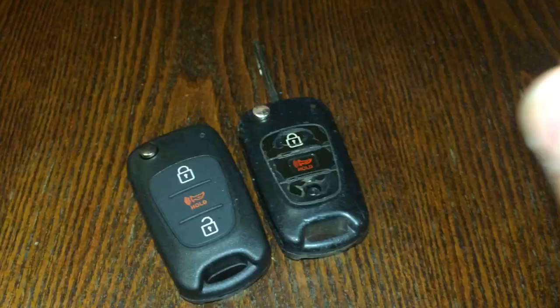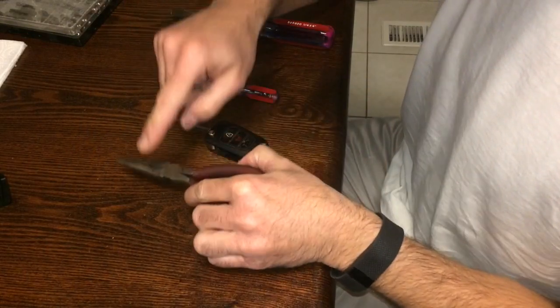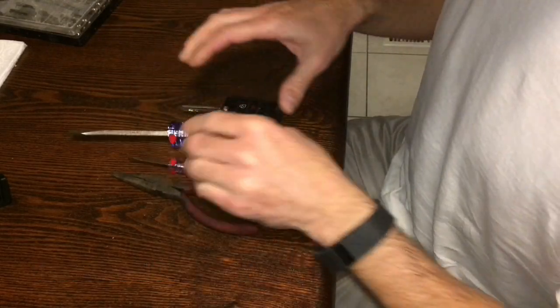To get started you're gonna need a couple of basic tools: needle nose pliers, a flathead screwdriver — I use a couple different sizes to make it easier — and pretty much just a lot of patience.